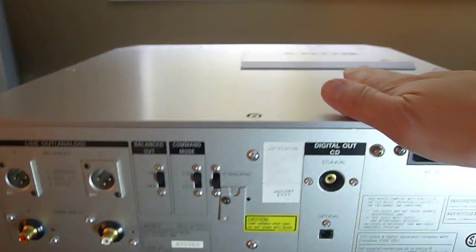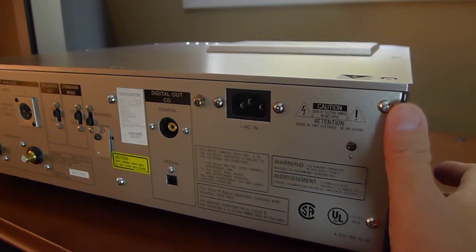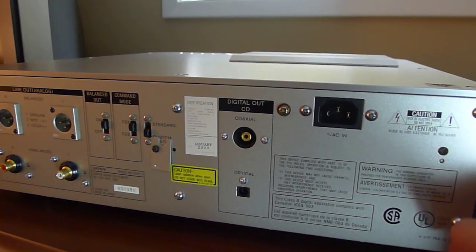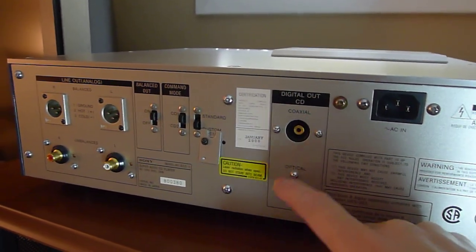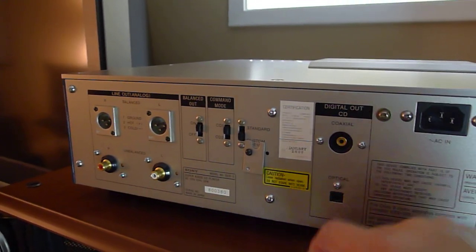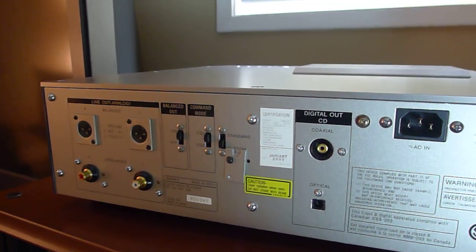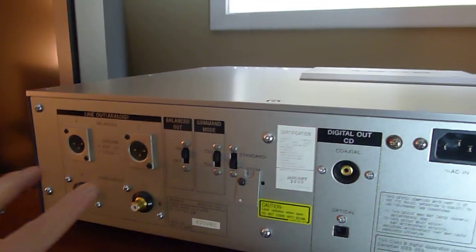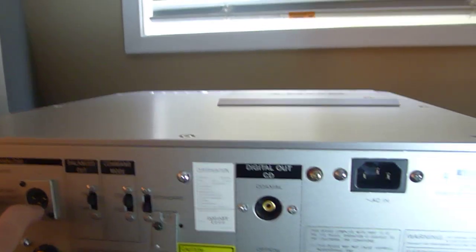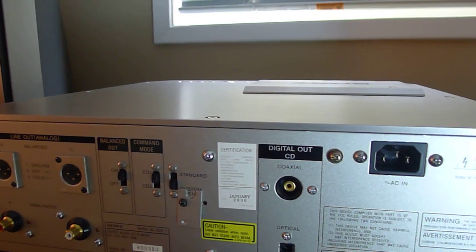It's a pretty serious machine and I'm happy to own one. The differences between this and the 777ES are the color, the extra foot in the middle, the balanced XLR outputs, and the separate analog and digital power supplies — which I think makes a meaningful difference. The balanced outputs are not truly balanced because this machine is not a true balanced design, but if you need to run extra long cables, the balanced XLR output is a plus.